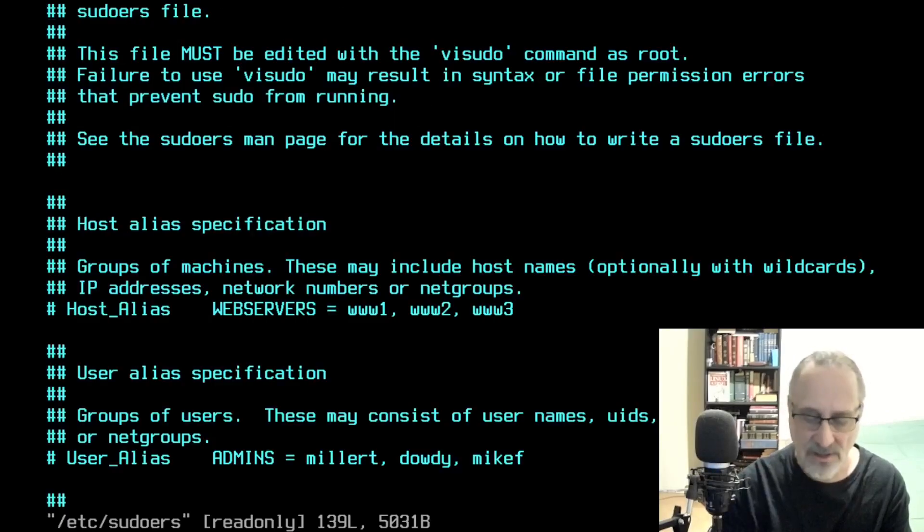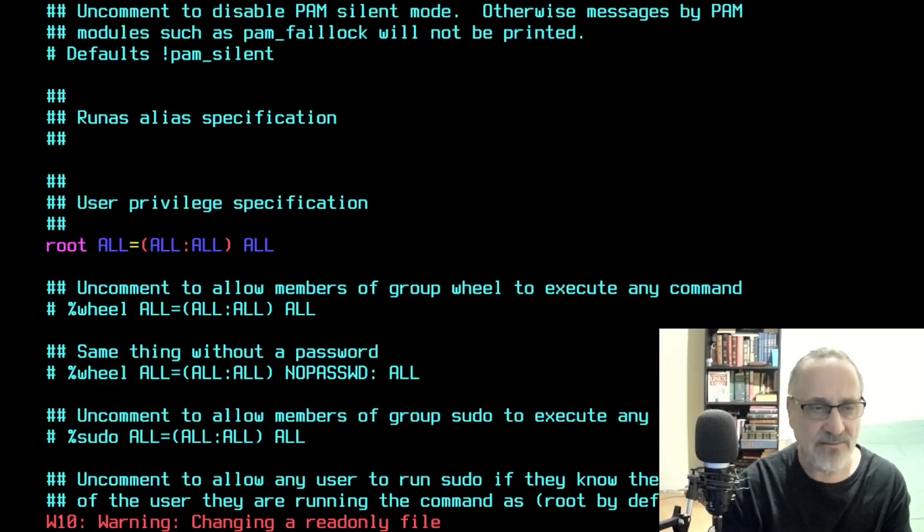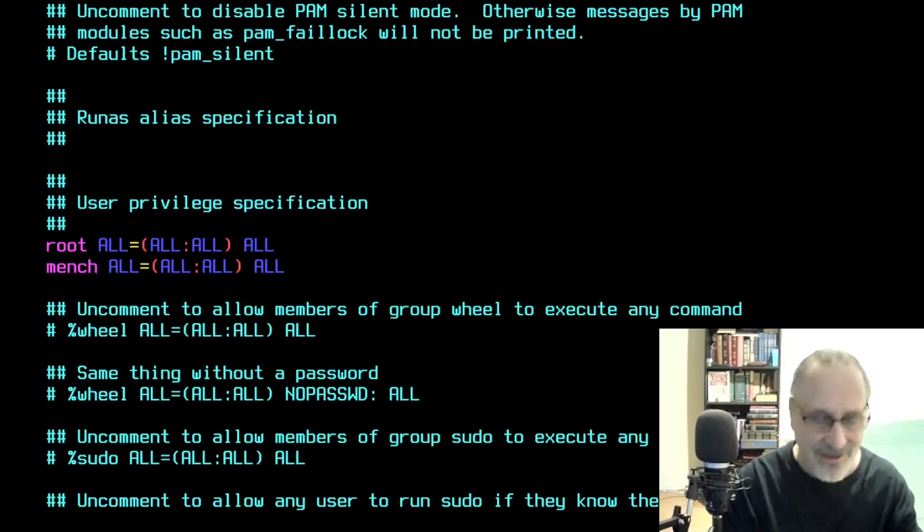I'm going to do vim /etc/sudoers. I'm going to do a search for root, copy that line, paste it in, delete root, and put mentch in there. Now I'm giving mentch sudo privileges the unorthodox way — because I'm a rebel. Anyways, I'm going to save the file.